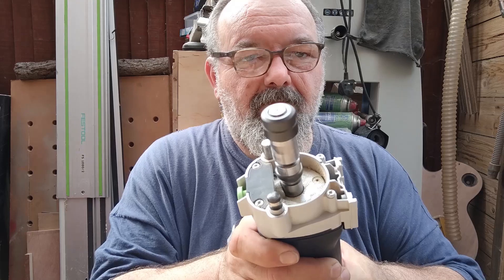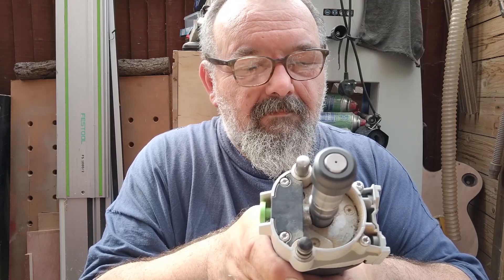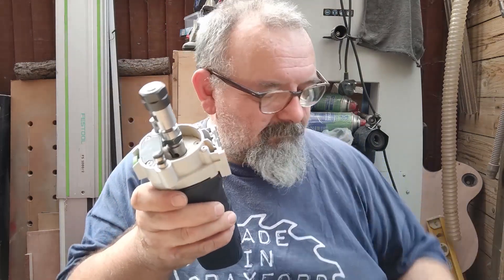I haven't measured it properly, but just looking at the collet it doesn't seem to have a huge amount of runout. And now it is time for some basic tests. If you liked the video, give me a thumbs up. Thank you for watching.